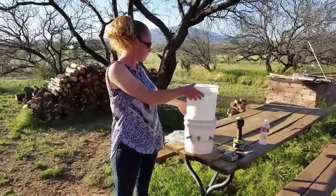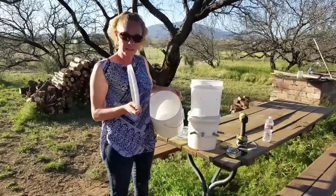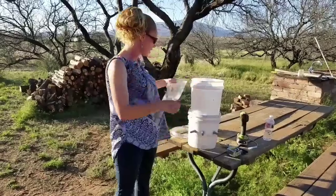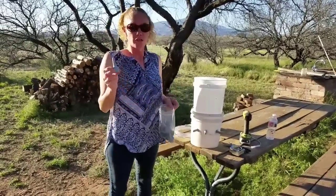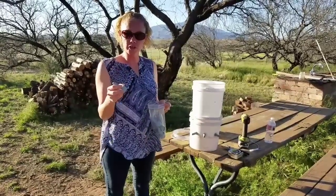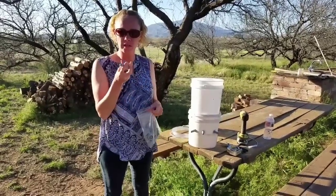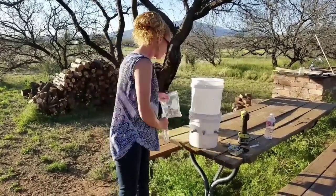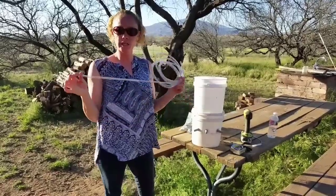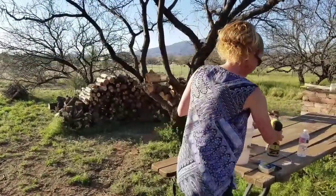Alright, so the supplies you're going to need: two two-gallon buckets, a lid, and the lamb bar nipples — which you cannot find on Amazon, so I'll have the link. These actually double as bottle nipples; you can slide them right on top of a soda bottle to get the goats used to the nipple before training them on the bucket. You'll also need tubing — a quarter-inch inside diameter — and a drill with a five-eighths paddle bit. Now I'll have my husband show you how to do it.